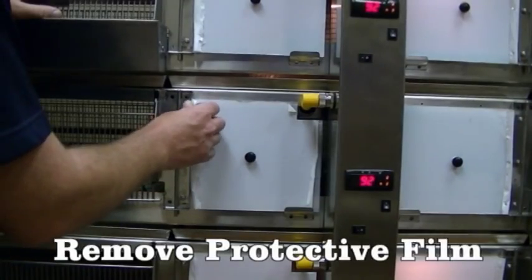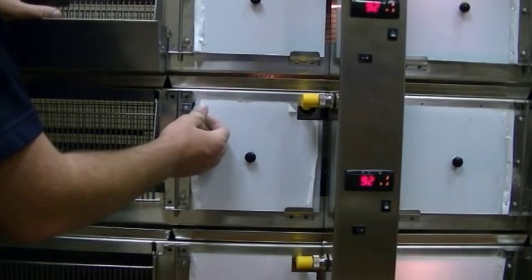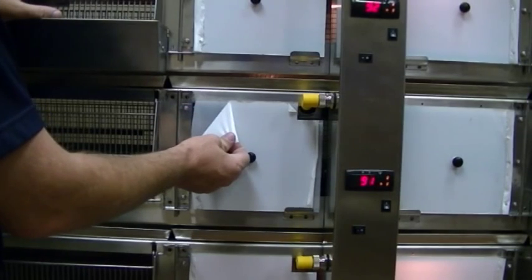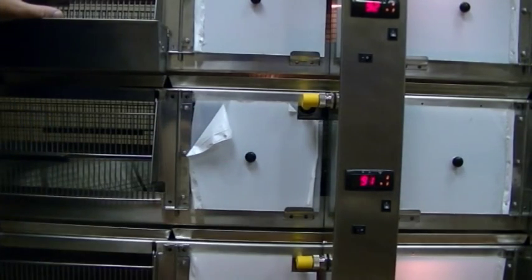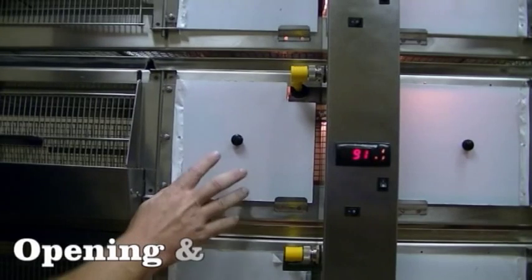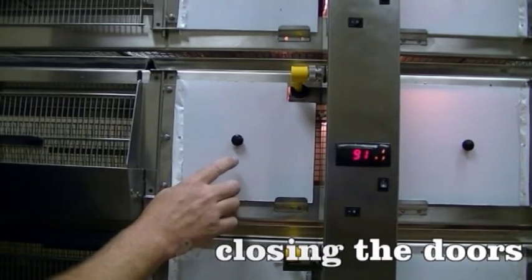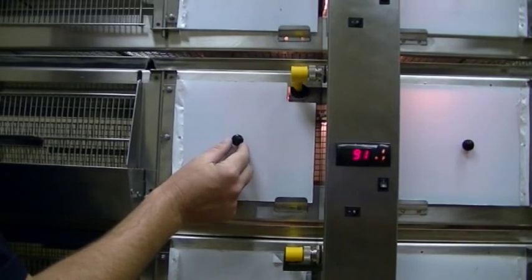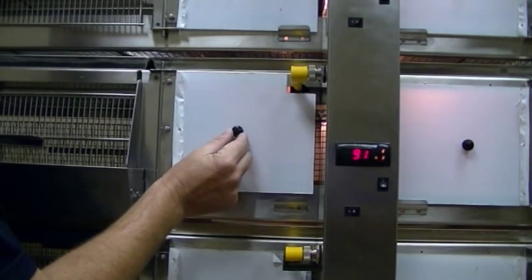All of your plastic parts will come with a protective film on them to keep them from being scratched in shipping. You can remove that just by peeling it off when you get it. The plastic doors open using the tab — you lift up and pull open.